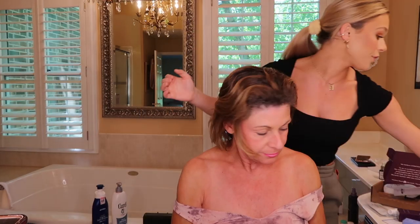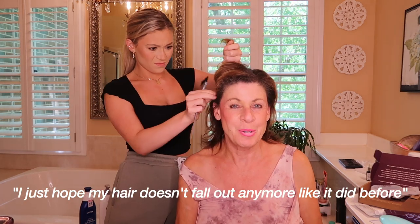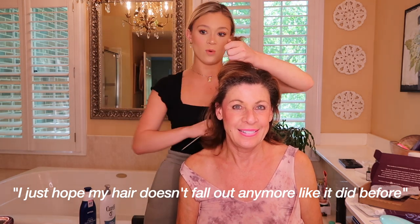Alright, the first thing we're going to do is brush your hair. We're just going to brush through gently because Brad Mondo said that you cannot color tangled hair. Brush out your hair and separate into four sections. She mentions her hair might fall out, but I reassure her it won't — though the highlights are not looking great.